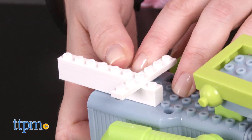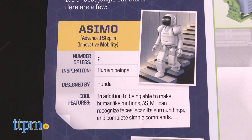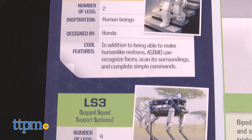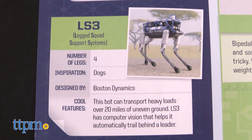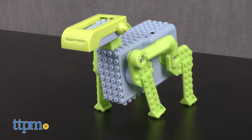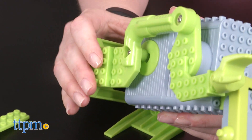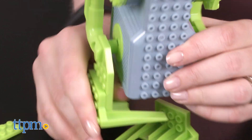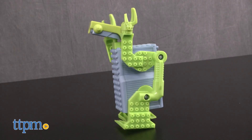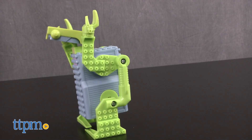The instruction booklet also includes three experiments for kids to try with their robots, as well as information on roboticists and different types of robots. The robots in this kit are easy to build and set in motion, which is great because the real play with this kit is experimenting with the three different robot movements and getting creative to build your own robot. We like that the kit includes information on the background of science and robots to give kids some real-world perspective on how robots work and why roboticists use them.